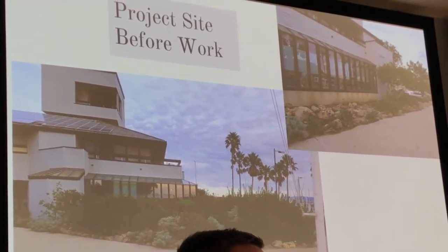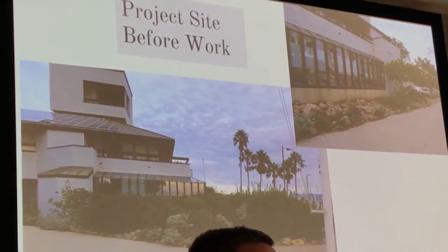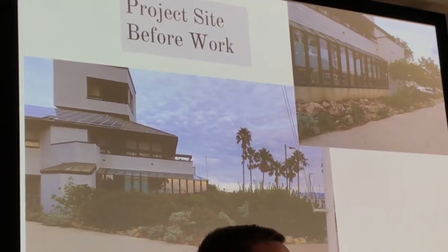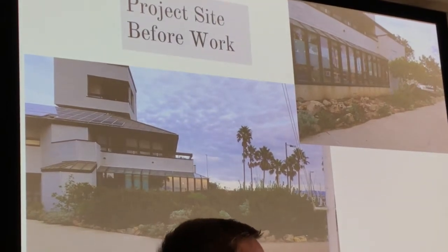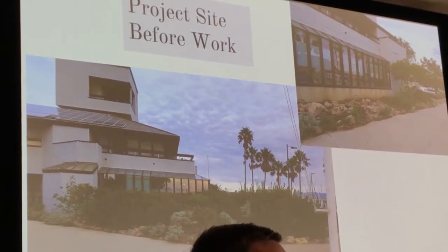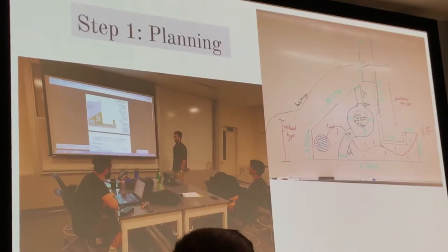We started the project in December of last year, when we first created our plans. From January over about three months we did proposals for the project, going back and forth with the Park Service to come up with our idea on how to redo what you see in front of us. We wanted to address the lemonade berry, which got pretty high and was blocking the window view out to the ocean, so we wanted to redesign it to highlight features they wanted.